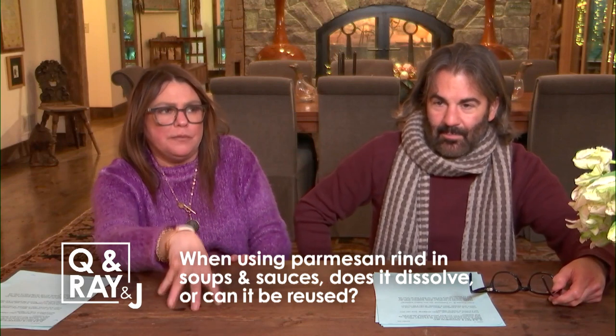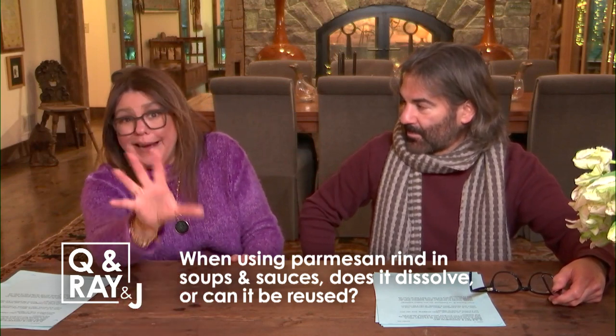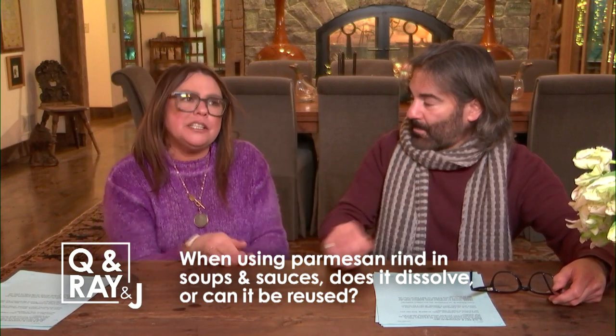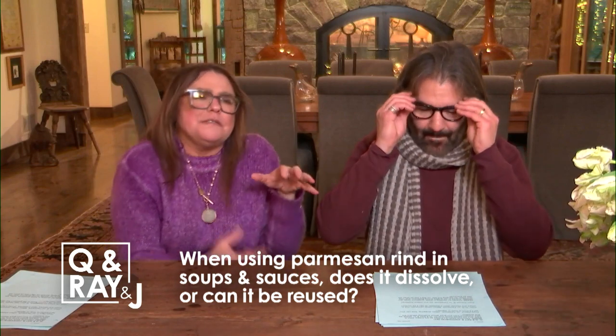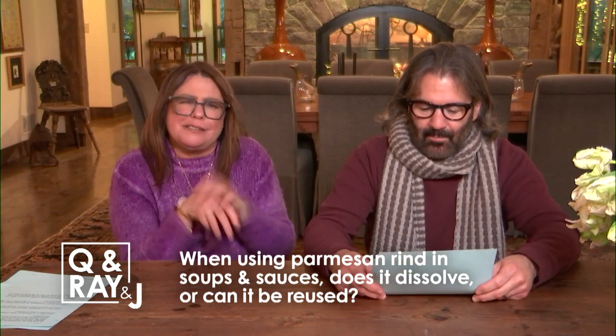One and done with the rinds. You can save as many rinds as pieces of cheese you buy in a year, so you can make many, many dishes — but each time you use one, it's one and done, because it does kind of fold up and mush down a little bit.